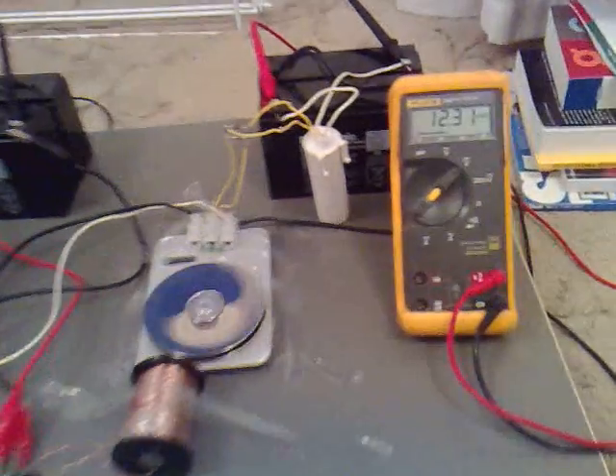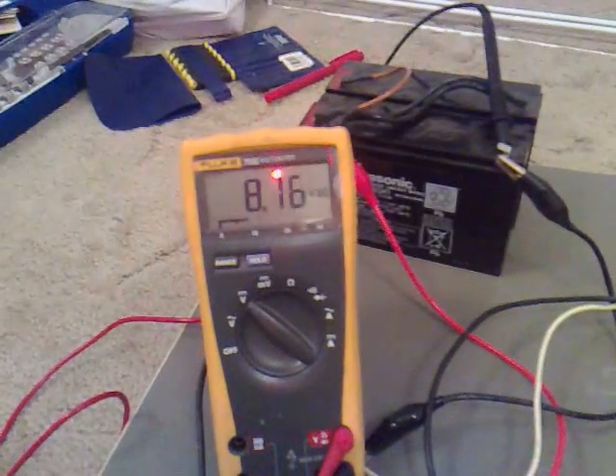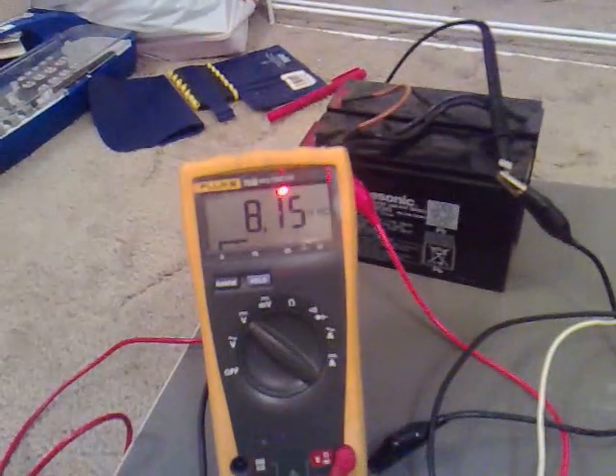That film there — so it's gone up to 12.3122, and that's roughly 8 volts.